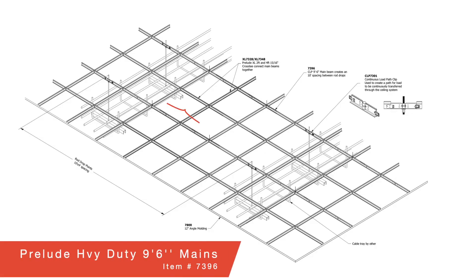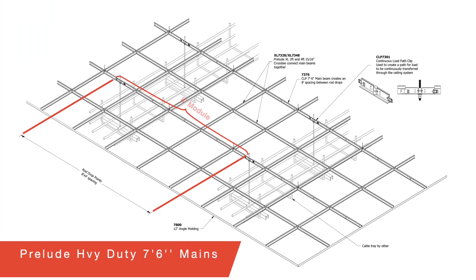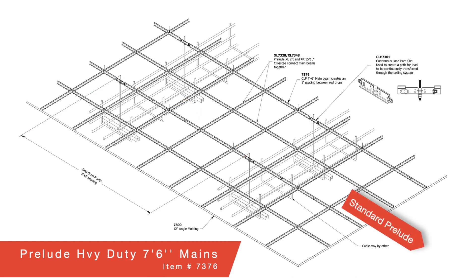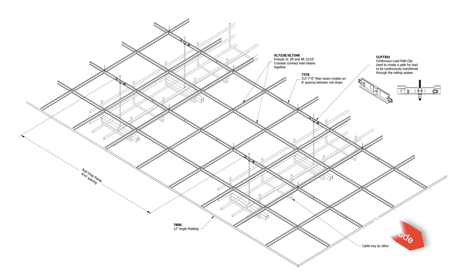When installing in data halls, your 9 foot 6 inch standard Prelude main runners and the 6 inch CLP clips create 10 foot modules. Likewise, your 7 foot 6 Prelude mains and 6 inch CLPs create 8 foot modules. Of course, standard Prelude grid can extend off in any direction for non-load sensitive areas of your facility.